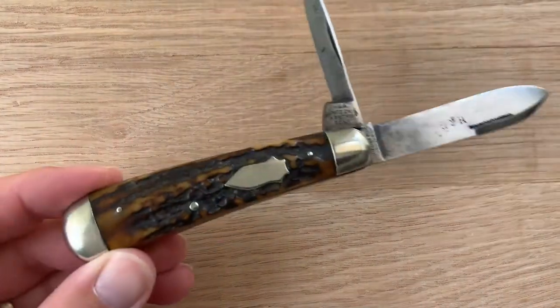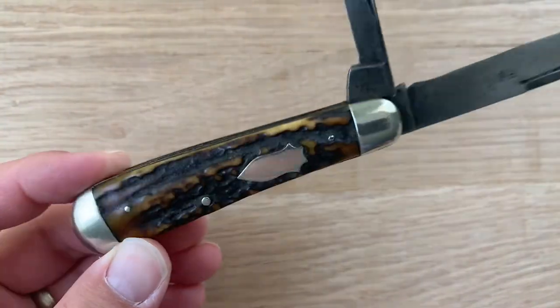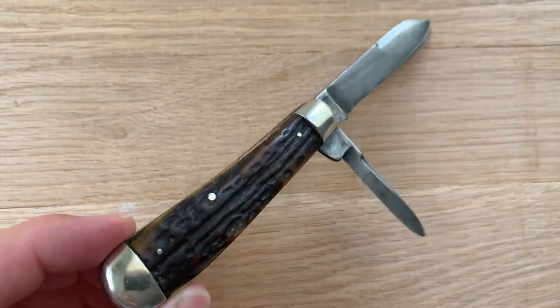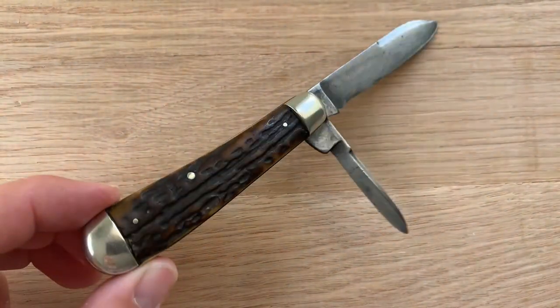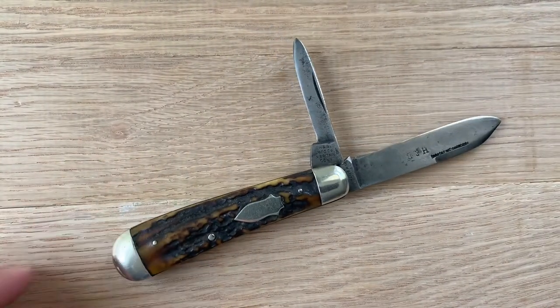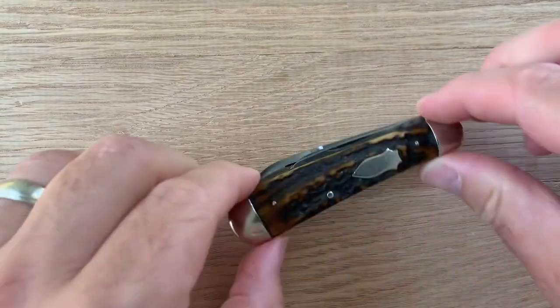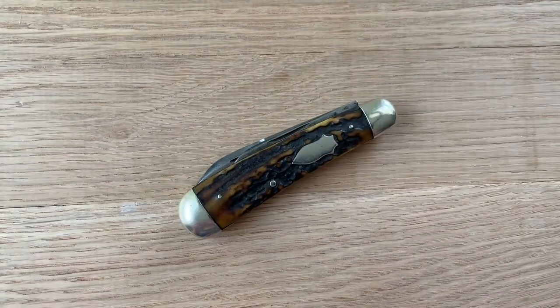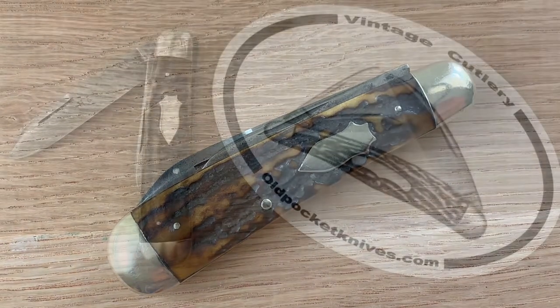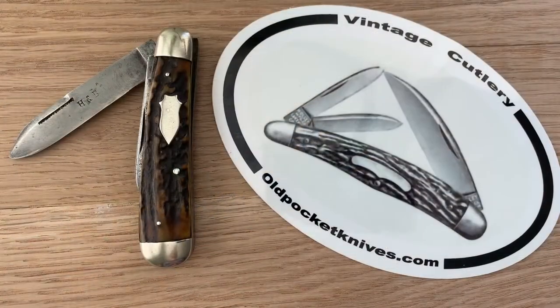Genuine stag handles, really nice. And on the back it has the same stag handles as well — genuine stag deer antler handles. Very cool, very neat knife. I just wanted to show that to you guys. Here's just another quick view of it closed. It's a pretty neat looking knife. Thanks again for tuning in to the video. Hope you learned something about this pattern called the Swayback Jack, or the Curve Jack.